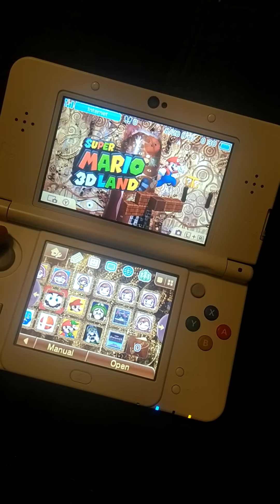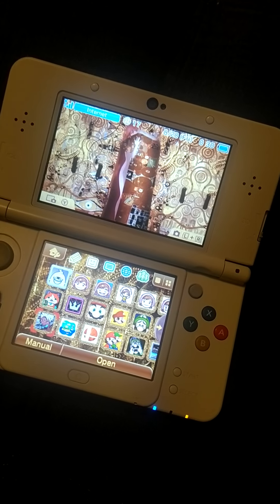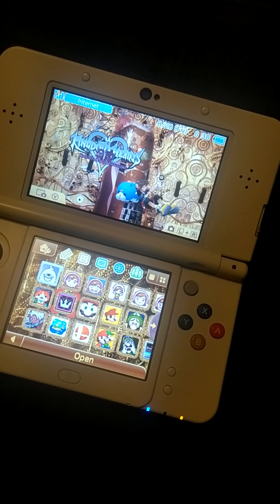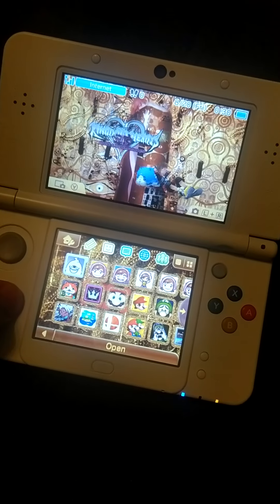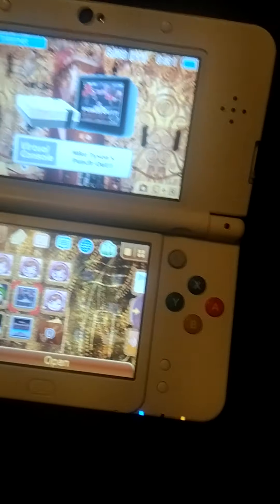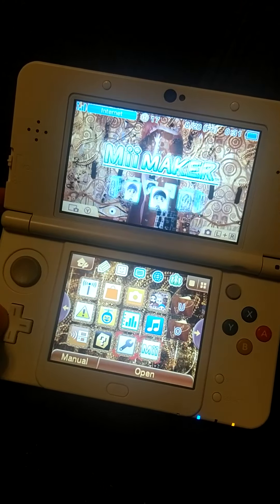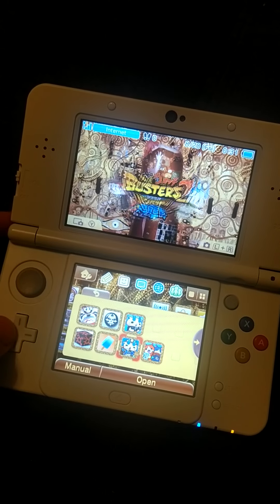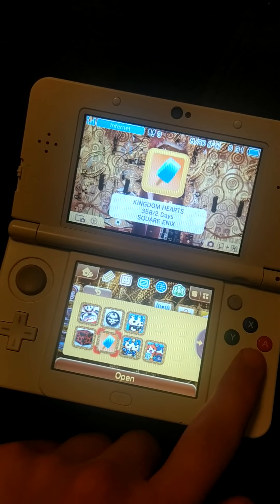Mario Bros — this is one of my favorite game series. I finished both games. I played Kingdom Hearts — you already know from my videos, I'm a big fan of that series too. I recently downloaded Punch Out, Super Punch Out — pretty good — and there's another Kingdom Hearts here.